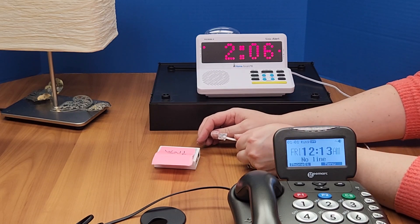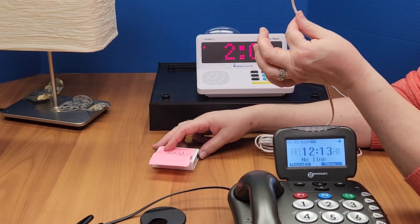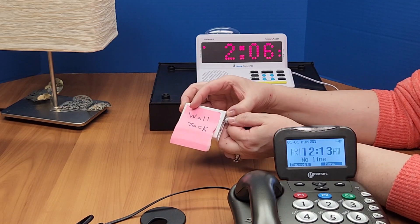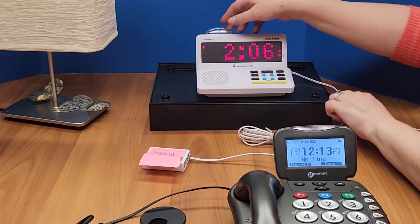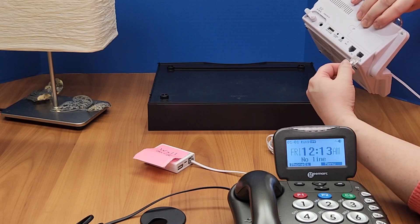Today we are connecting the landline phone to the HomeAware system. Take your white cord, connect that into your wall jack, and then connect the other end into the side that says telephone line.